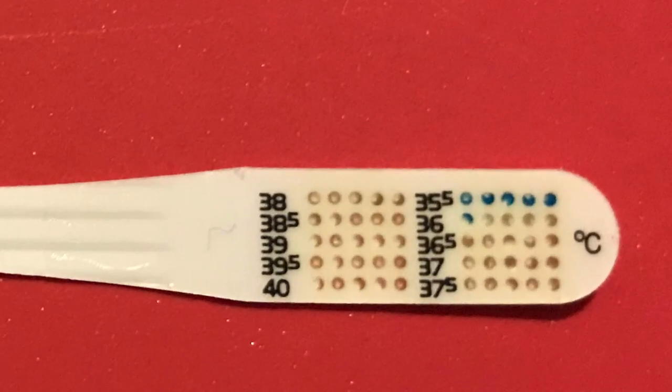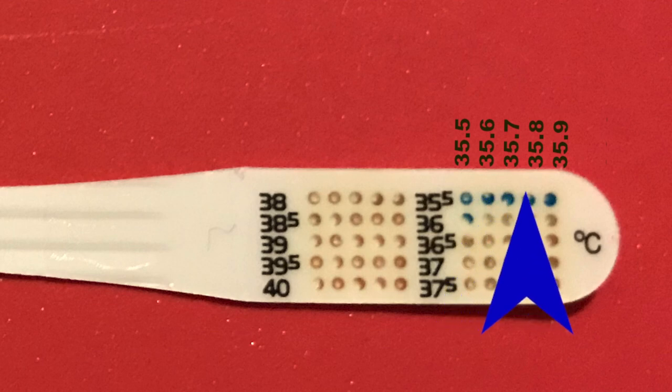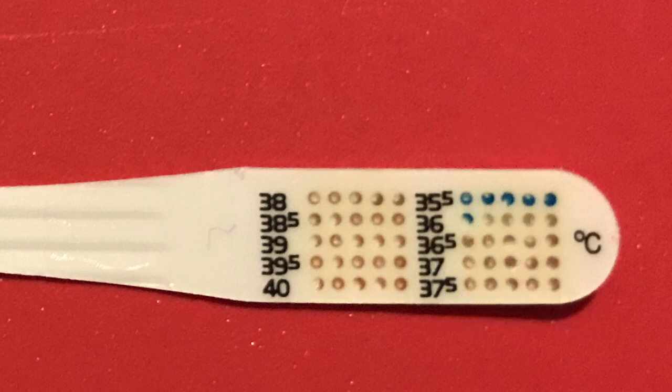The first blue dot following any number in a line represents that number — so for example 35.5, 35.6, 35.7, 35.8, and 35.9. The last row where we have our last blue dot activated is the actual temperature of our patient — in this case, 36.0 degrees Celsius.